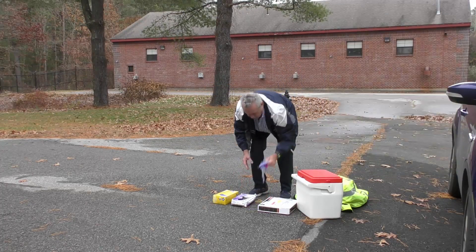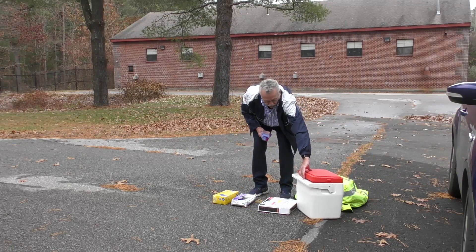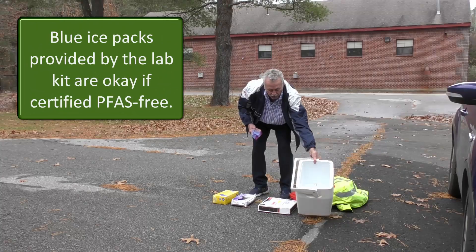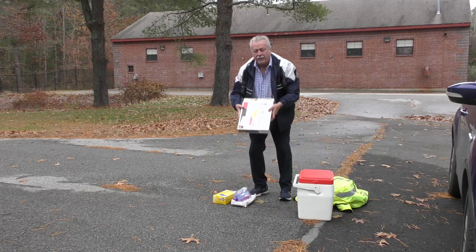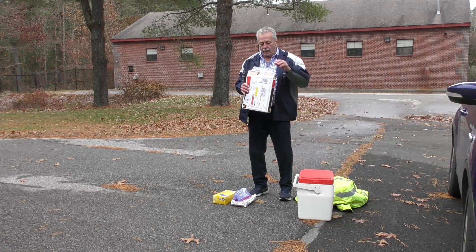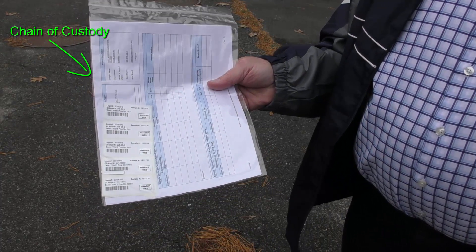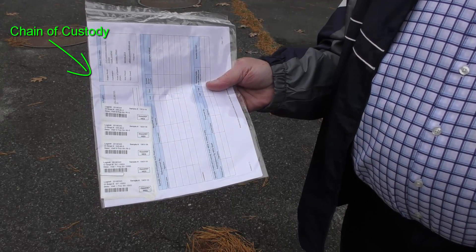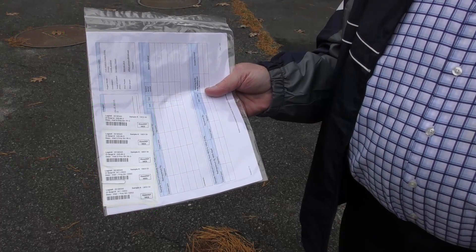We also have ziplock baggies that we are going to be placing all of our sample bottles in and putting them in the cooler, and this cooler only has ice in it — no blue ice packs. Sample bottles are either going to be mailed to you or picked up in coolers from the laboratory. When they get mailed to you it will include a chain of custody from the laboratory with the locations and the labels to put on the bottles to verify that you are taking the sample from the right location.